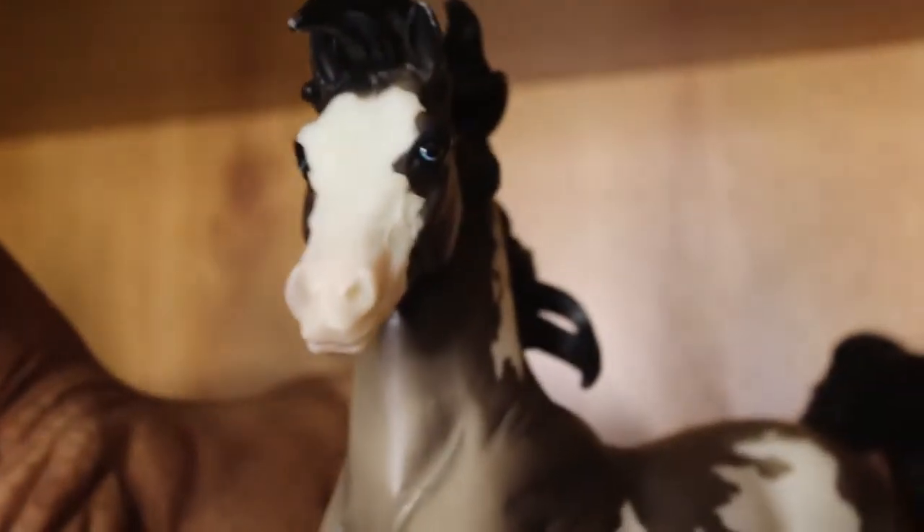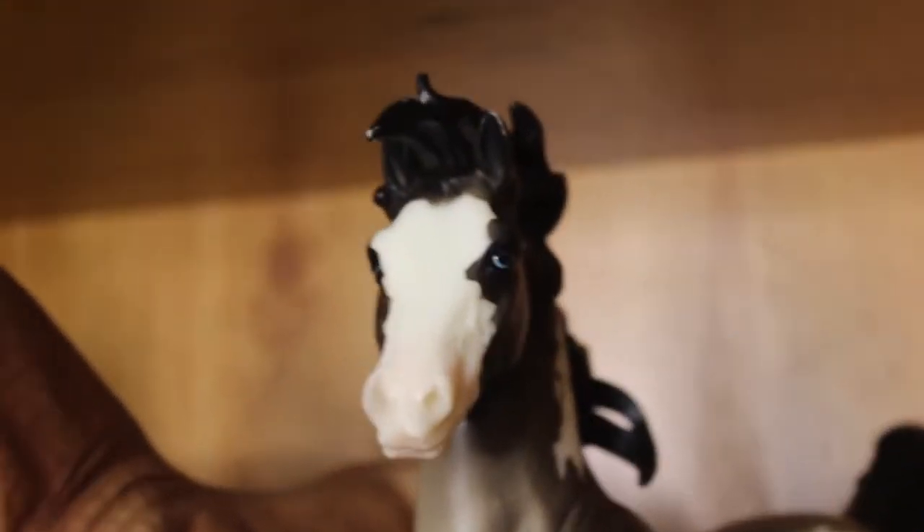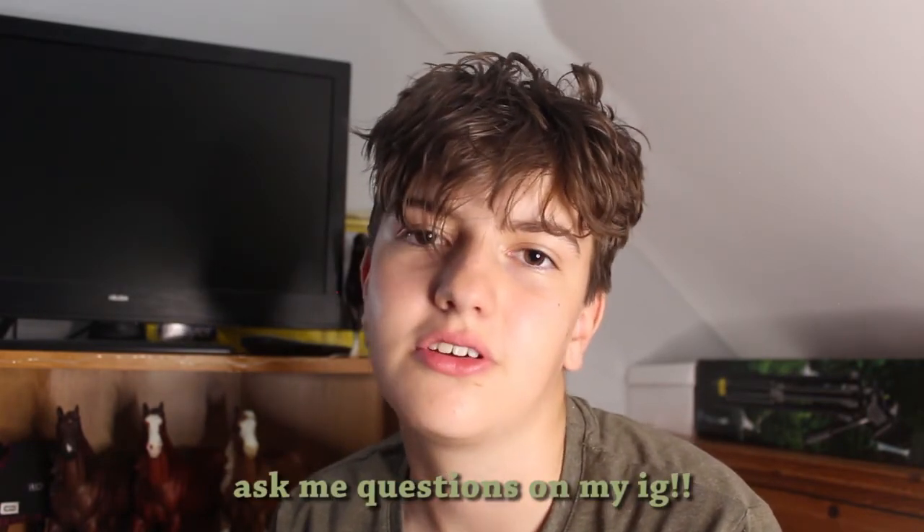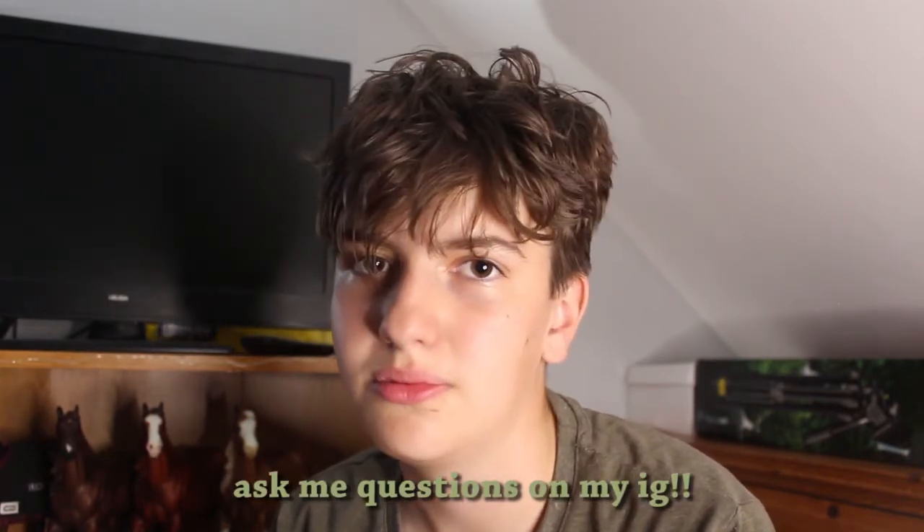I'm super happy I got him and he was worth the wait. I bought him before I went on holiday so I had to wait until I got back to receive him. He is so cute. I know today's video is super short but I just wanted to unbox him on camera. My Q&A video will be out soon — if you have any questions you can still ask me now because I'm not going to film it yet. It's going to be quite a long video so it'll take me a while to film and edit, but it should be my next video.